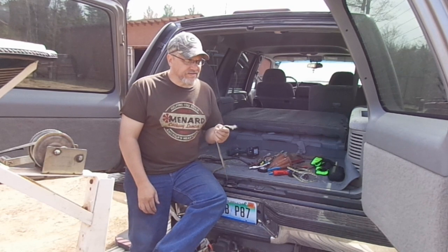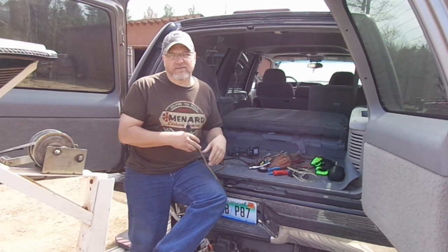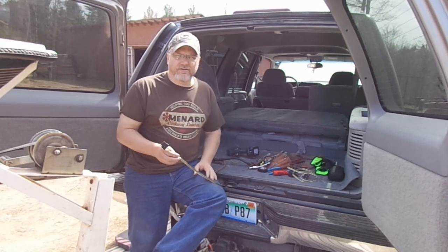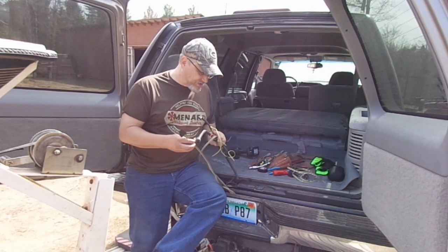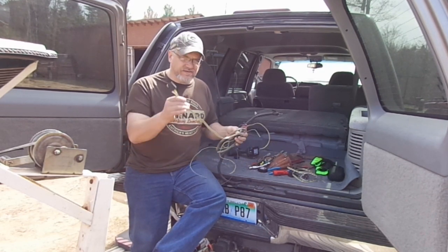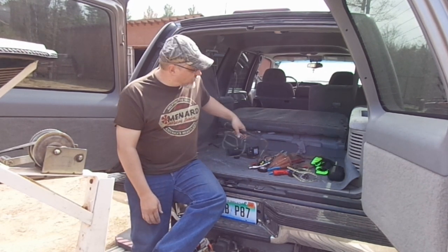Kind of came to the conclusion that this pigtail coming out of the Suburban really isn't working quite right. It's kind of intermittent — works okay for a little bit, and then it doesn't. I think if you shake the wiring around it could go good or go bad. I just bought this vehicle this past winter so I really don't have a history with it. Anyway, I tore all this stuff out. This pigtail was kind of spliced in in a funky way, and I really didn't care for it too much, and I don't think it was working right.